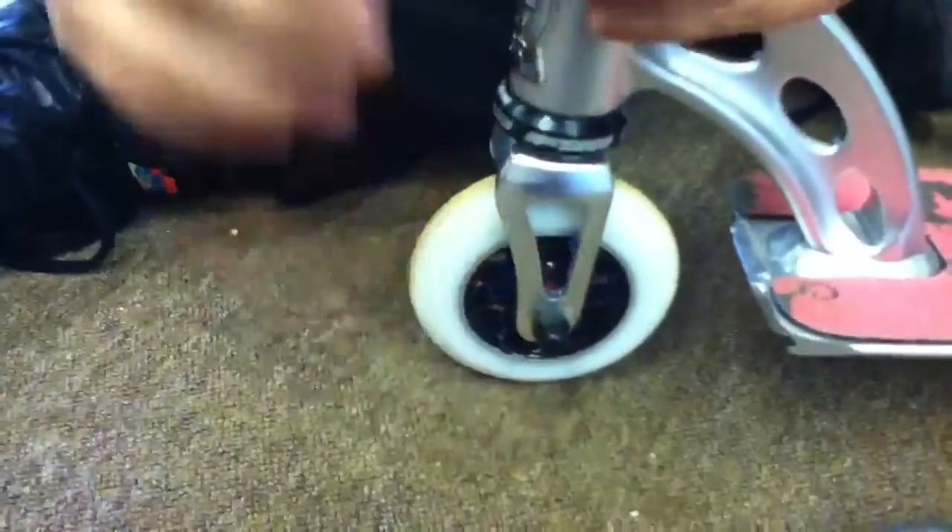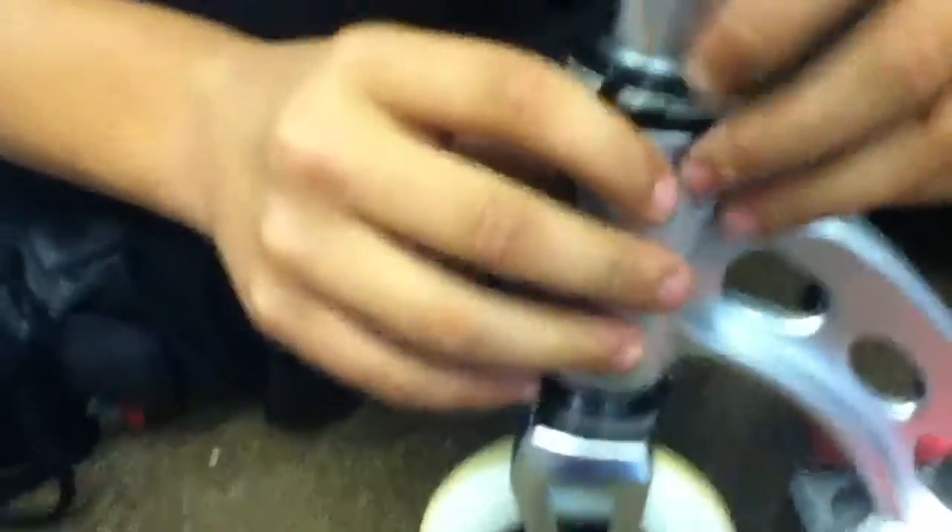Make sure this little ring is in — make sure the forks are all the way down and push that little ring in. You have to do that, as you can see there.